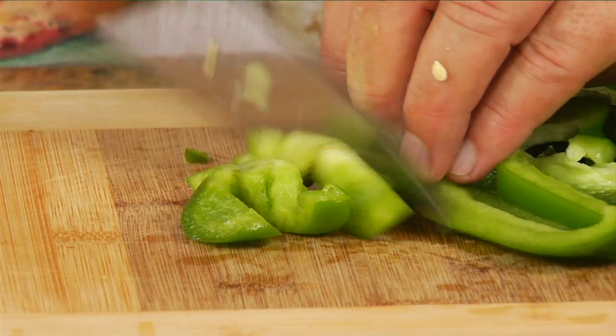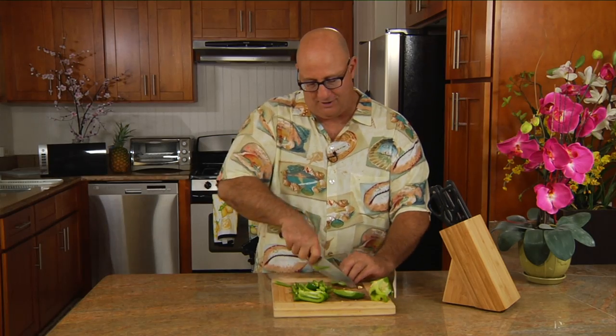This can be done ahead of time, especially when you're having guests come over and you need a quick dinner. I like doing it this way. It's fast, it's easy, there's hardly any waste. That's your Chef Tip of the Day.